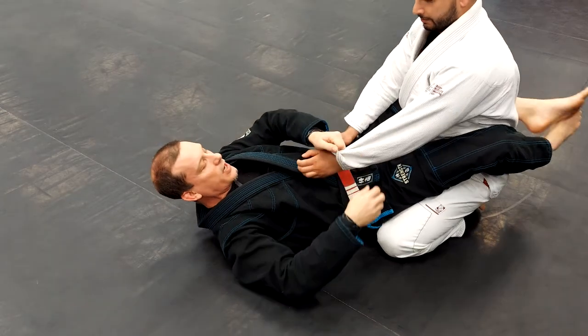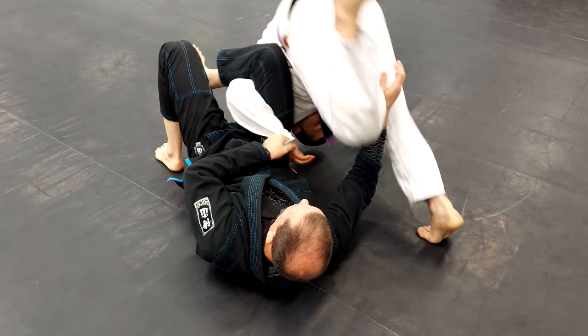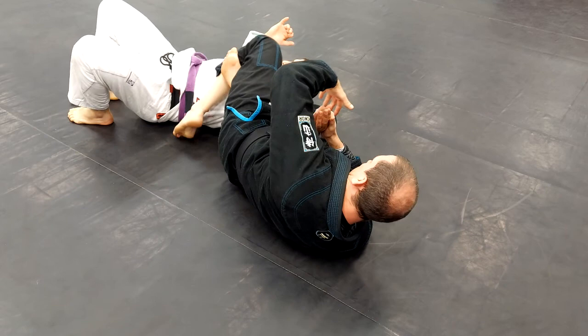So omoplata, standard attack. My partner rolls out. I'm just going to roll, drop the knee across the shoulder, lock that, keep the arm tight.